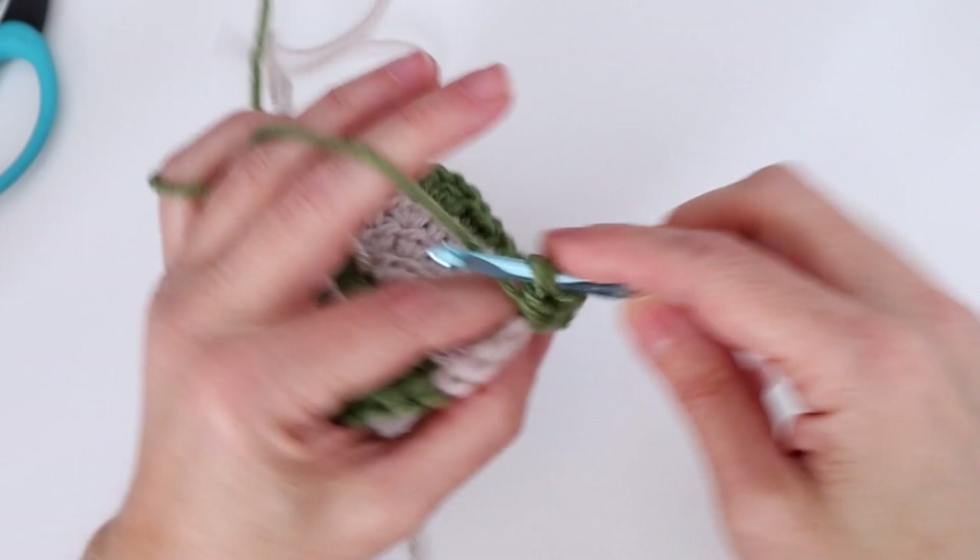Continuing on to round five with only color B: chain two — that counts as our first half double crochet — then half double crochet in each of the next four stitches. This round is more straightforward — all half double crochets, just creating a nice frame around our square. Then the star repeat: half double crochet in the next chain one space, then the corner — half double crochet, chain two, half double crochet all into that double crochet stitch in our corner. That turns our corner.